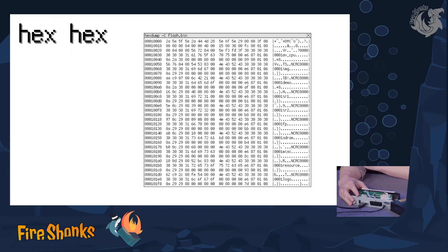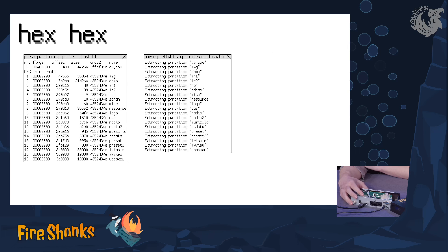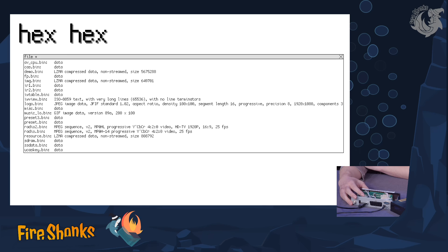To find out something about this, I read out the flash memory and looked at it and found this structure here. There are some names which are readable: AV, CPU, IMG, demo, and something about resource and logo. There's just a partition table apparently showing where in the flash the data are stored. Some of that is LZMA compressed, a common compression scheme.